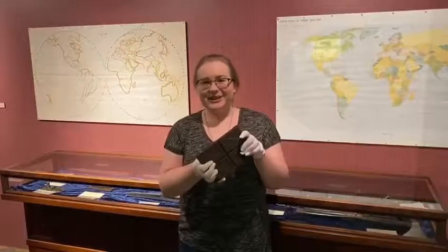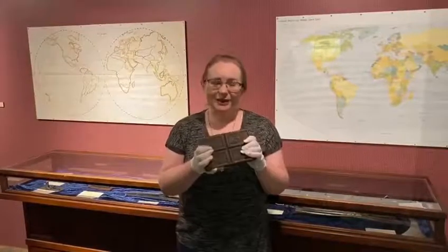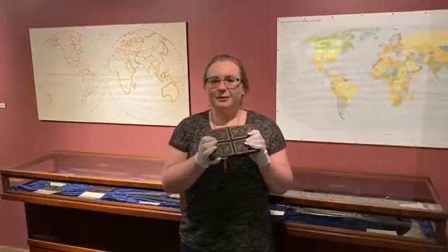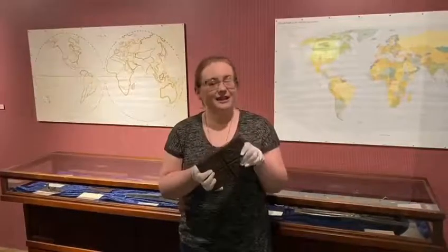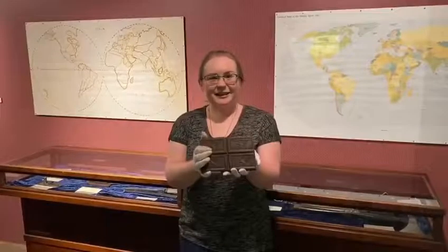It brings a little humor to the situation when you realize that the colonists at the Boston Tea Party weren't really dumping large vats of tea leaves over the side, but rather were flinging these little bricks like frisbees.